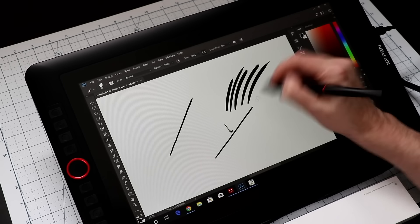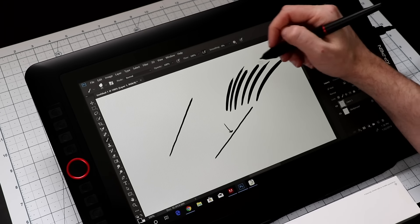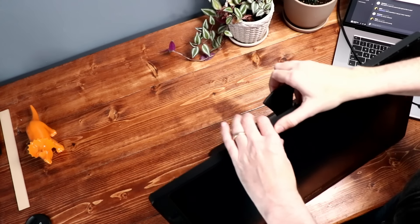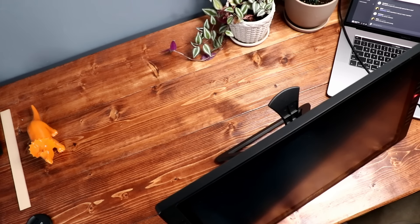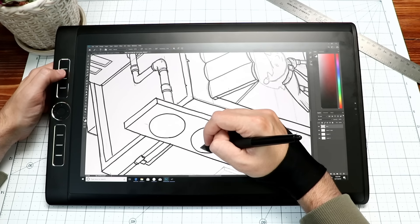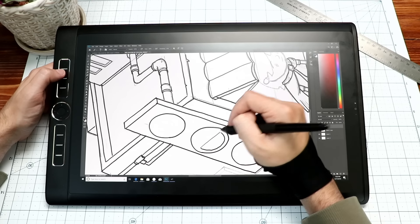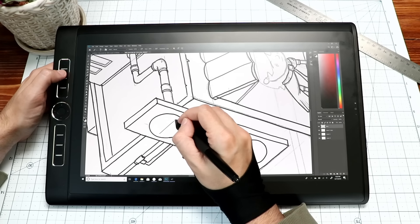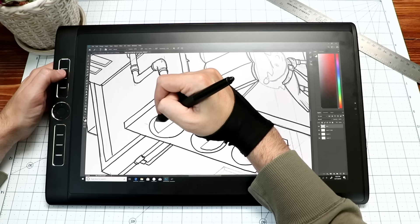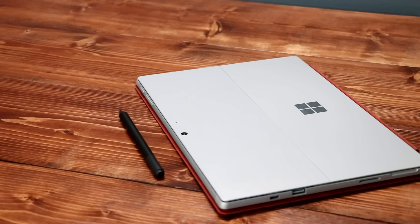I personally like the 16-inch pen displays — they're big enough to see the interface and tap things easily with the pen, but small enough to slide to the side when not in use. The bigger ones can serve as your primary monitor but take up most of your desk. Note that the inexpensive ones don't have touch screens — only the Wacom Cintiq Pro line has touch, which is nice but expensive. I often turn touch off anyway because palm rejection is hit or miss, and I'm always accidentally turning off layers with my palm.